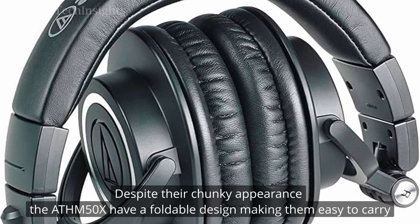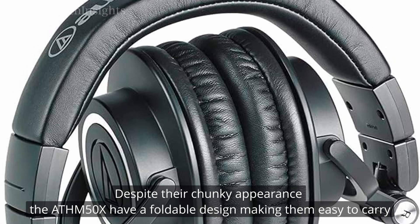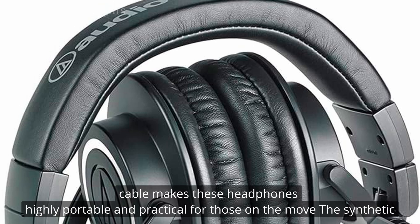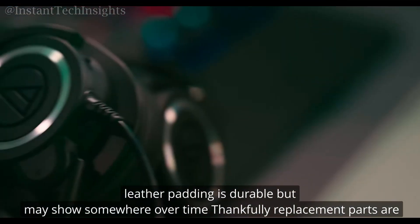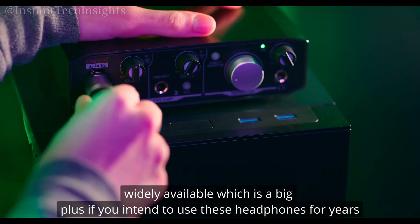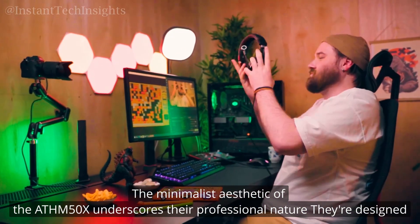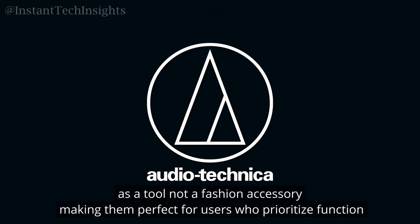Despite their chunky appearance, the ATH-M50X have a foldable design, making them easy to carry. This feature, combined with the detachable cable, makes these headphones highly portable and practical for those on the move. The synthetic leather padding is durable, but may show wear over time. Thankfully, replacement parts are widely available, which is a big plus if you intend to use these headphones for years. The minimalist aesthetic of the ATH-M50X underscores their professional nature — they're designed as a tool, not a fashion accessory, making them perfect for users who prioritize function over form.